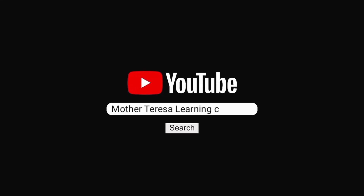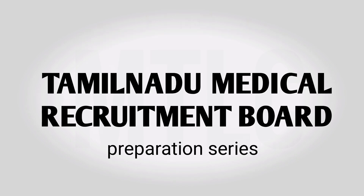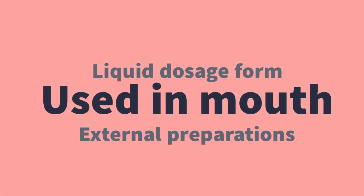Hello and welcome to Mother Teresa Learning Center. In the MRB series, this video is called Monophasic Liquid Dosage Form — Used in Mouth.